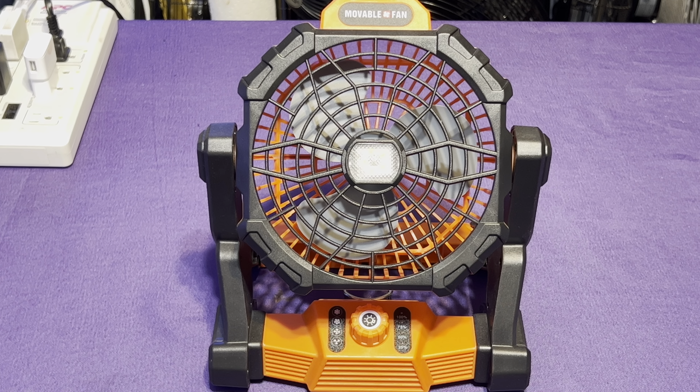Here is my camping fan. I got this fan earlier this year — because now we're towards the end of the year, it was obviously earlier in 2022. It's pretty decent.